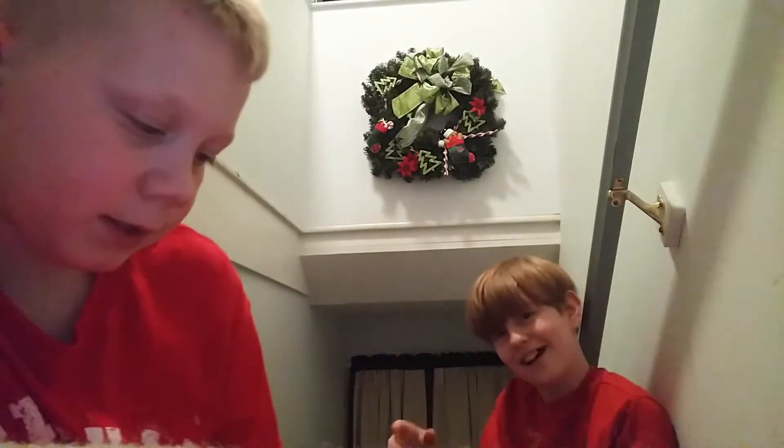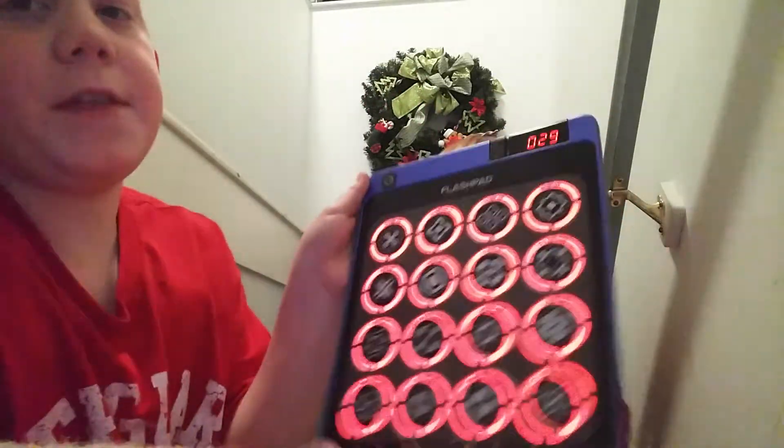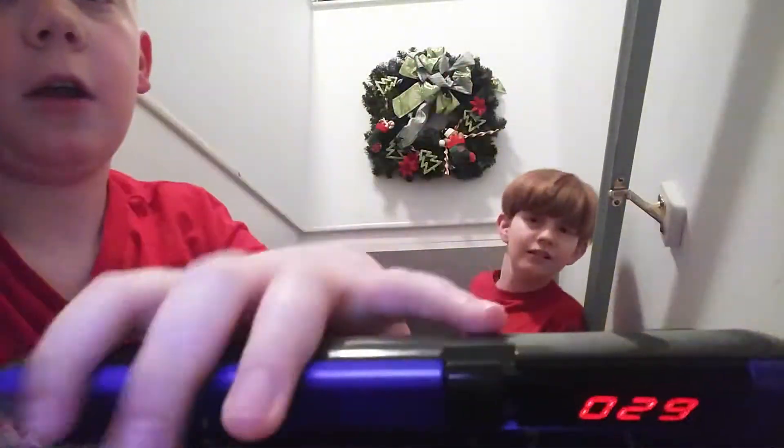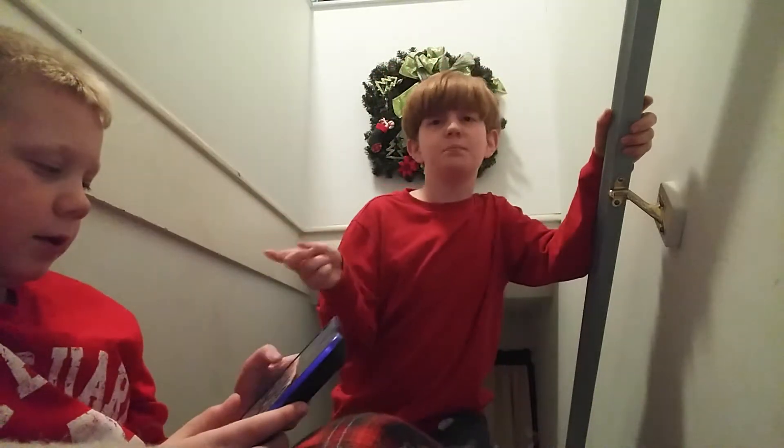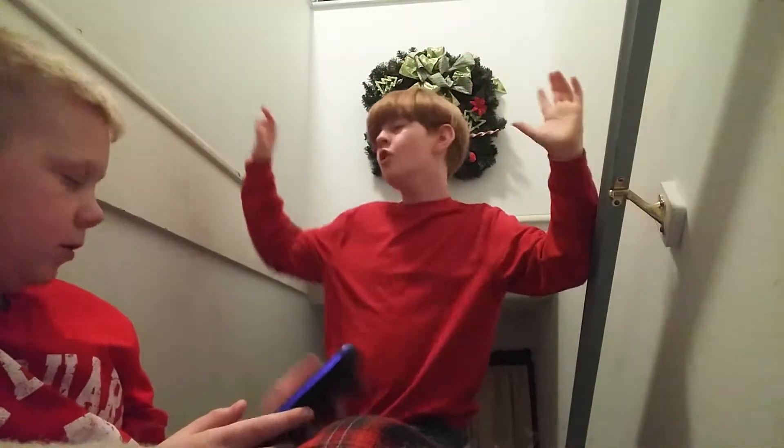I'm here today with Gavin. I'm playing the d-pad that we did a video on — you can go check that out in the description below. I don't think he actually knows how to put stuff in the description, but whatever.